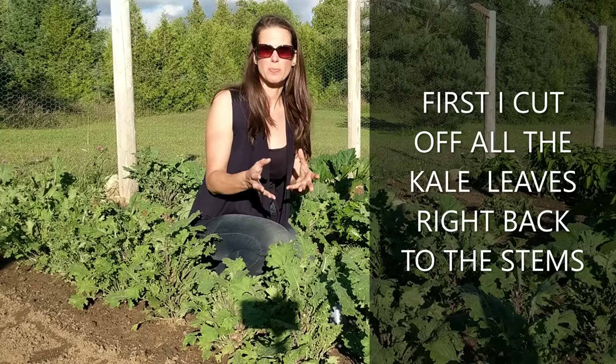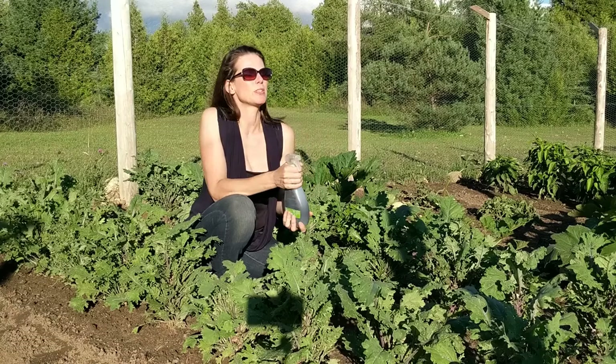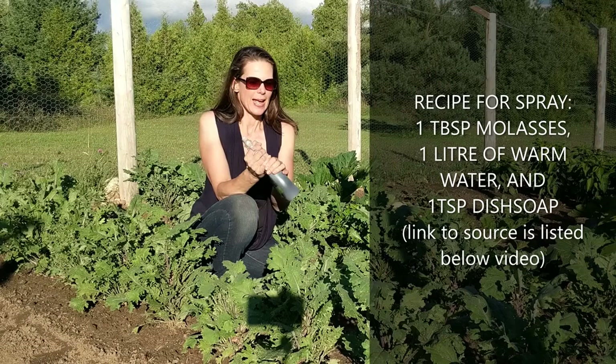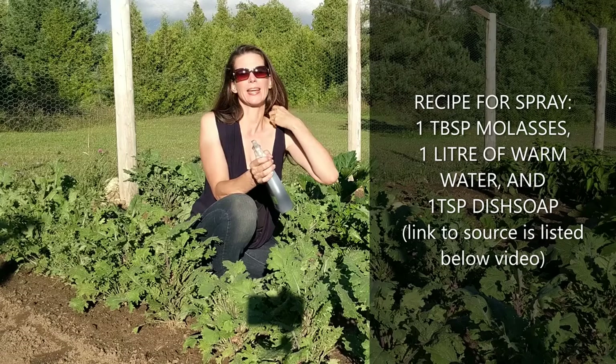I found a solution that you can make at home on a website called Bob Villa. I can't take credit for it and I thank them very much because it did work. It's one tablespoon of molasses — you mix it in a liter of warm water and shake it up really well — then add a teaspoon of dish soap. I use an organic eco-friendly dish soap and that seemed to work fine.